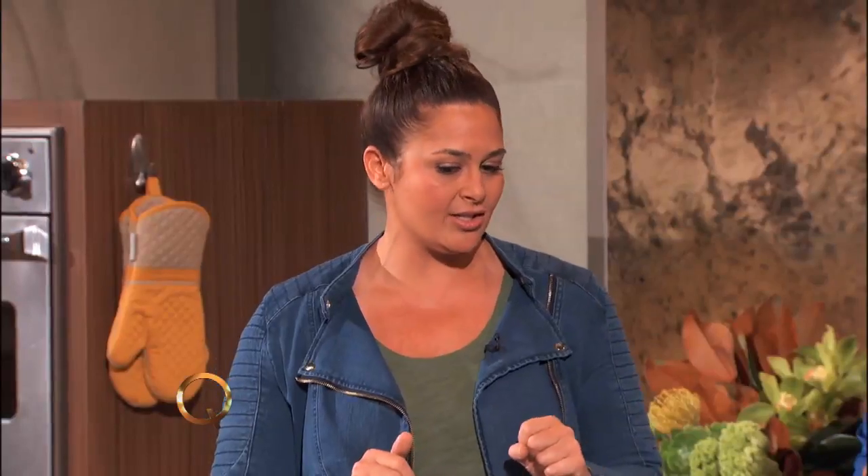What are we making today? It's an Italian favorite — cavatelli and sausage. But it's spring, so I'm going to use a lot of spring vegetables: peas and favas.